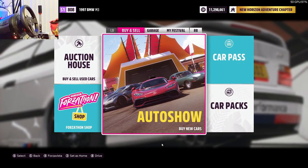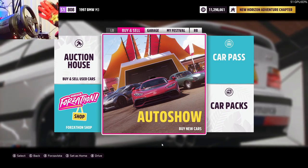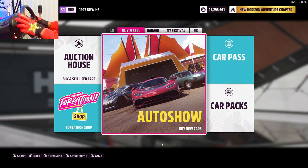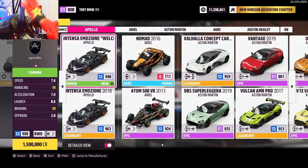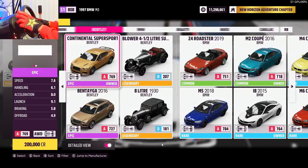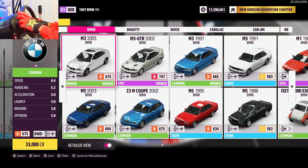Welcome back to the channel. In today's video I'm going to be showing you guys how to drift on wheels. The first thing you want to do is grab a simple car — the car I'm using for this video is going to be the BMW E36. You can go ahead and purchase the same car right here.